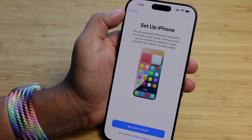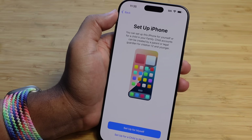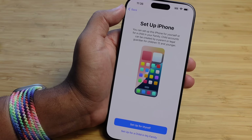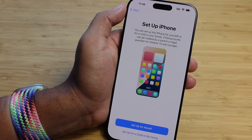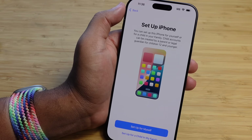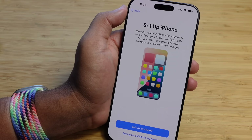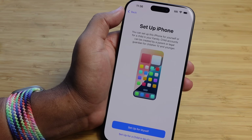Now it's time to set up iPhone. You can set this phone up for yourself or set it up for a child in your family. If you set it up for a child, it connects to your Apple account and you can use parental controls to connect your iPhone and make sure the phone is set up properly within the Apple ecosystem specifically for your child. But for the purposes of this beginner's guide, we're going to set up for myself.